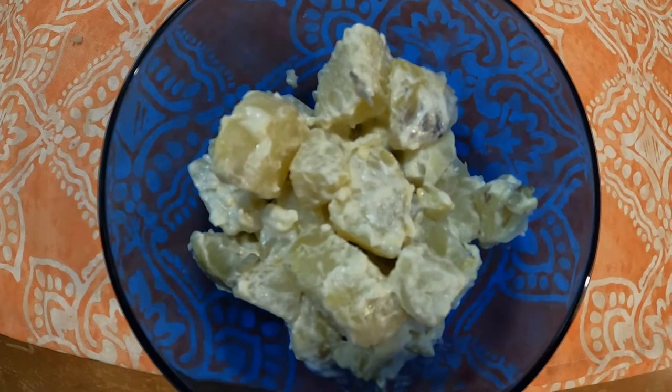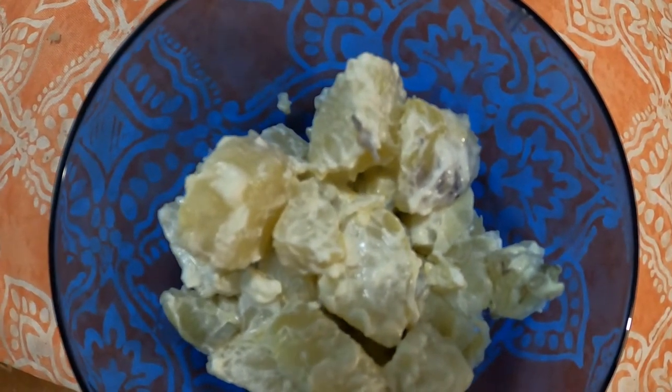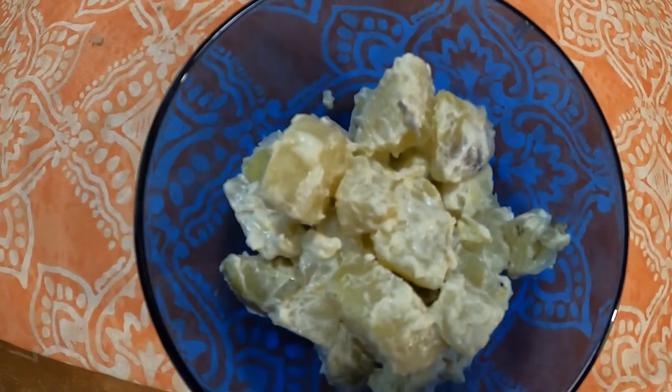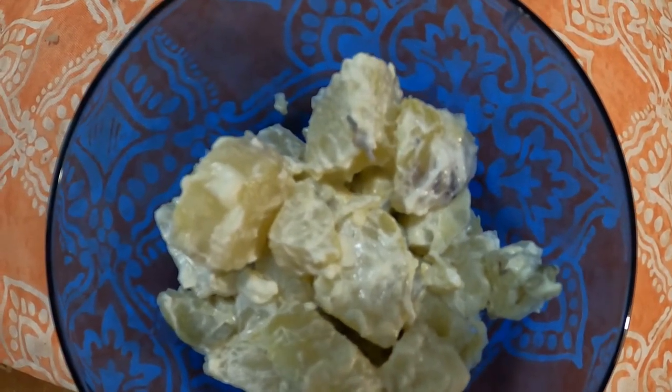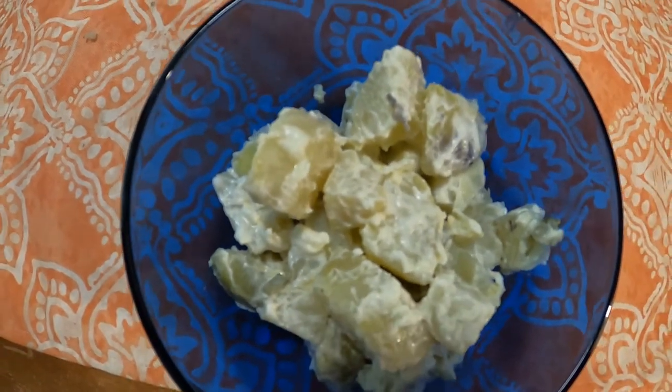I've got to say, to me, peeling any of the skin off a potato is sacrilege — it shouldn't happen. You should leave the skin on potatoes; it's a nice taste and texture thing. Otherwise you kind of just get mushy without the skin on there. But that's just me.